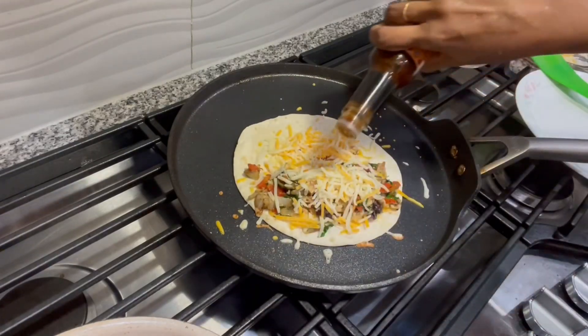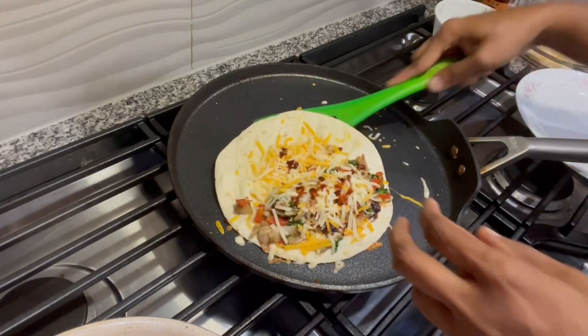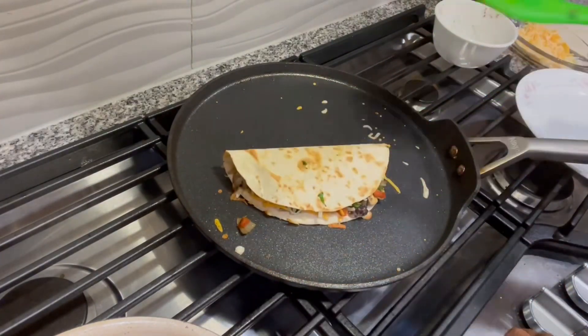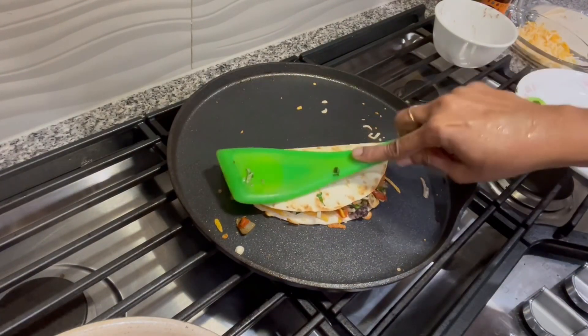I'm adding some sauce — I didn't have a preferred sauce but it's what I had on hand. Let it sit in the pan for a few minutes; as I said, let it get really hot.